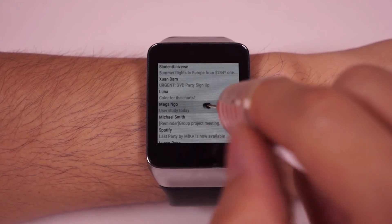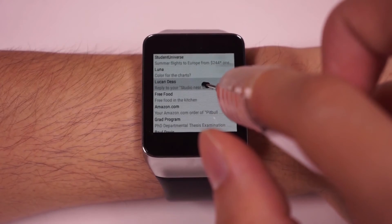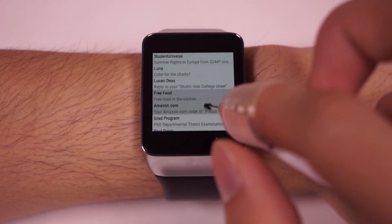You can also swipe up with your thumb to reply to an email, swipe your middle finger up to forward it, or swipe down to delete it.